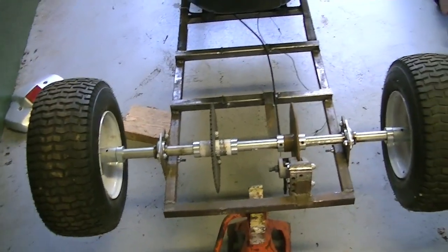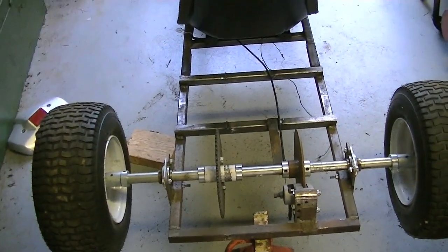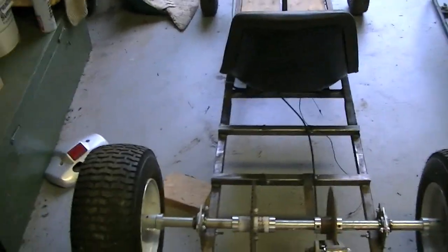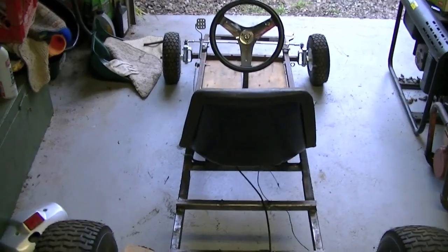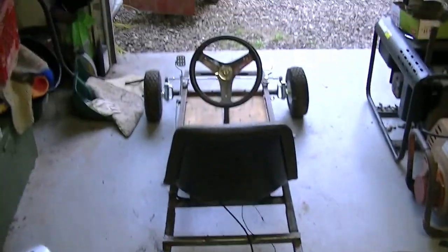I actually managed to find what I'm about to show you. My original plan was putting it on the big go-kart and leaving the six and a half on here, making that whole project. But instead, I put the six and a half back on the big guy, and now I'm putting this big engine on this guy. I'm selling the big one.